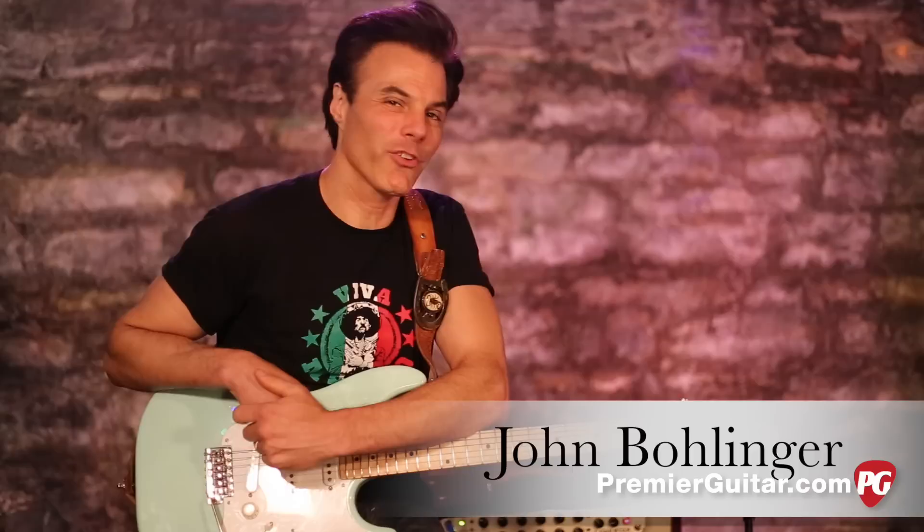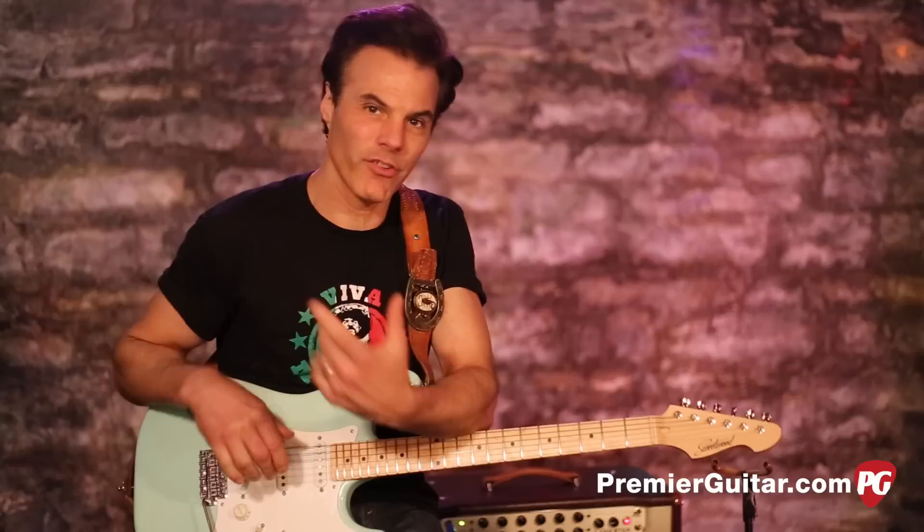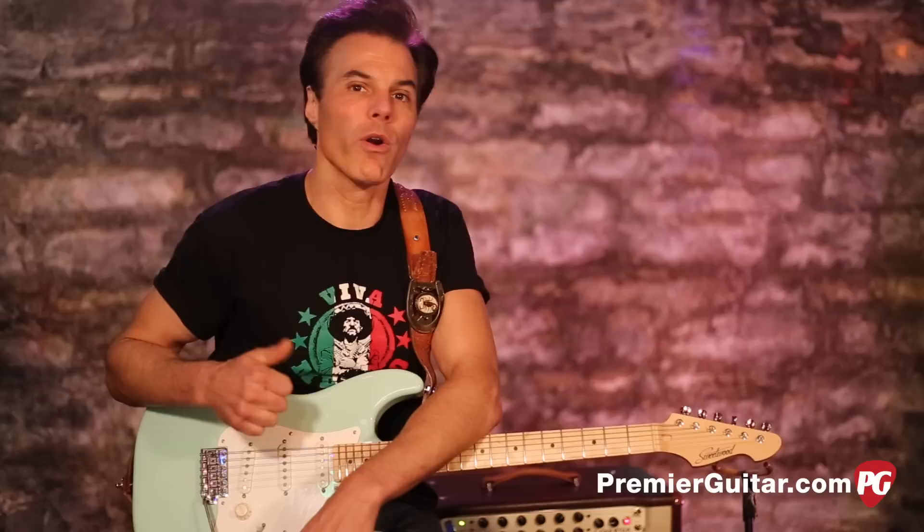Hey, I'm John Bollinger with Premiere Guitar. Today I've got a cool little lesson for you. It's passing chord changes that have kind of a jazzy application or a blues application. They not only work for comping chords, but it also works well in a solo. So let me give you the basics.